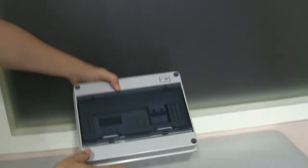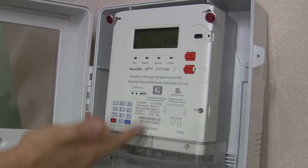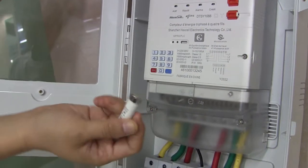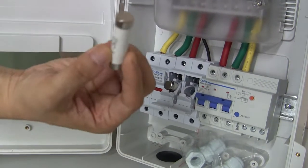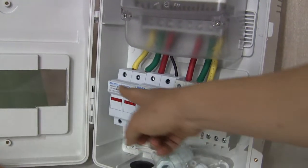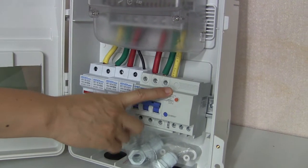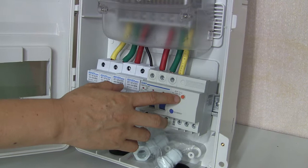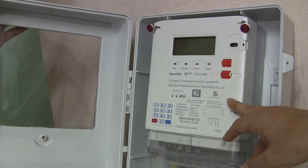Can you show all the parts inside the box? We open the box — this is the three-phase prepaid electricity meter. This is the keyboard. This is the fuse — you can see the fuse element clearly. And this is the breaker, which is for leakage protection use. This prepaid meter supports both prepaid and postpaid.